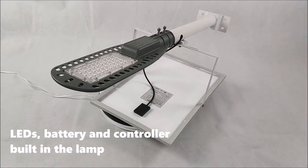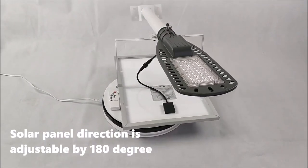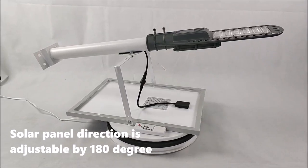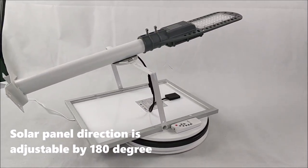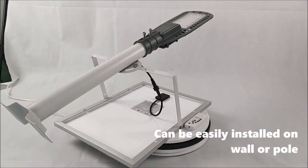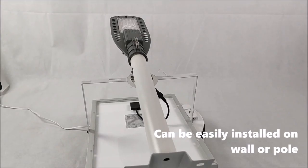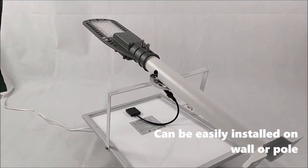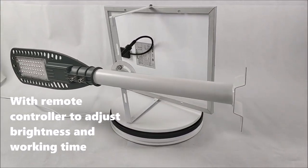Battery and controller are built into the lamp. The solar panel direction is adjustable by 180 degrees. Can be easily installed on a wall or pole. Comes with a remote controller to adjust the brightness and working time.